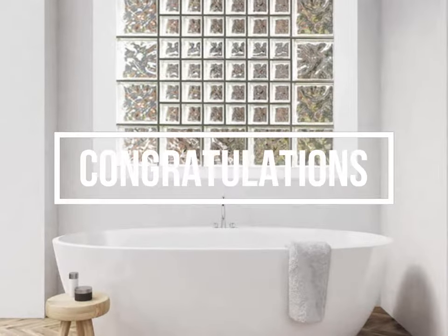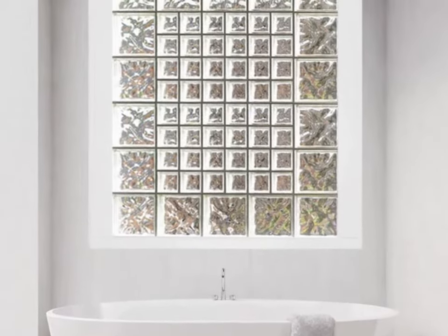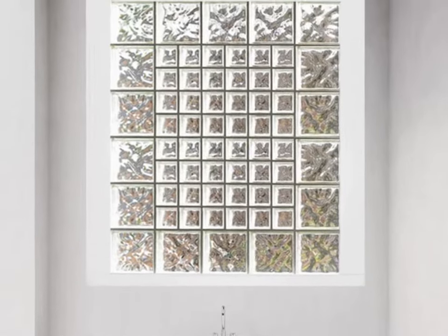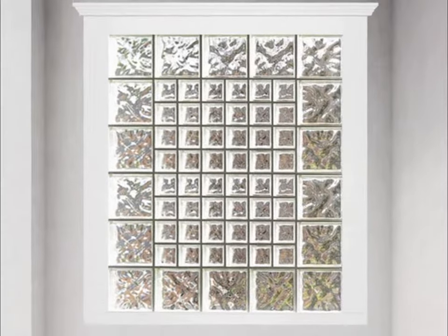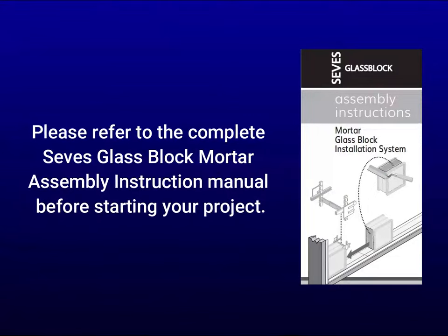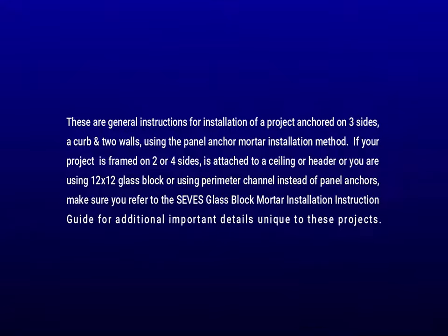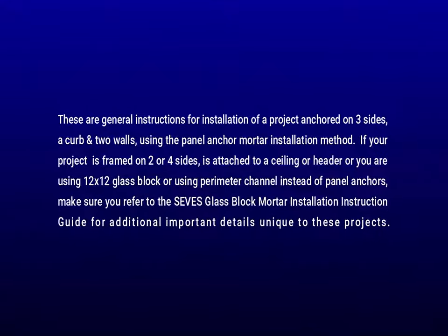Congratulations on completing your glass block project. We hope you enjoy the beauty, durability, security, and light enhancing qualities of your glass block projects for many years to come. These are general instructions for installation of a project anchored on three sides — a curb and two walls — using the panel anchor mortar installation method.